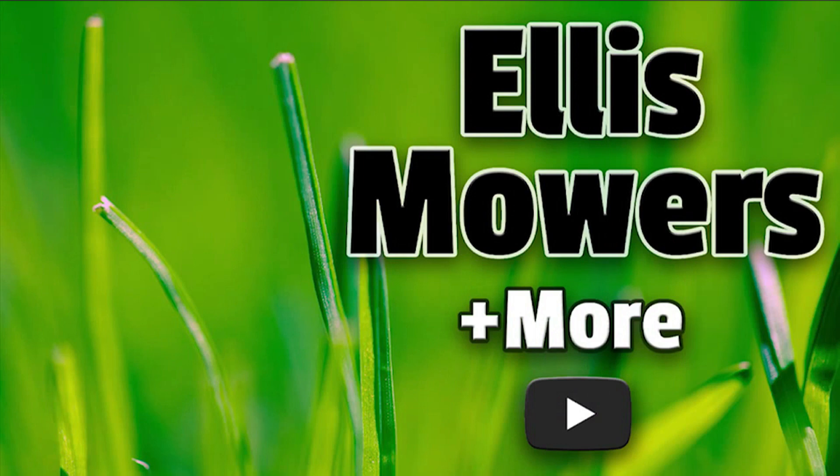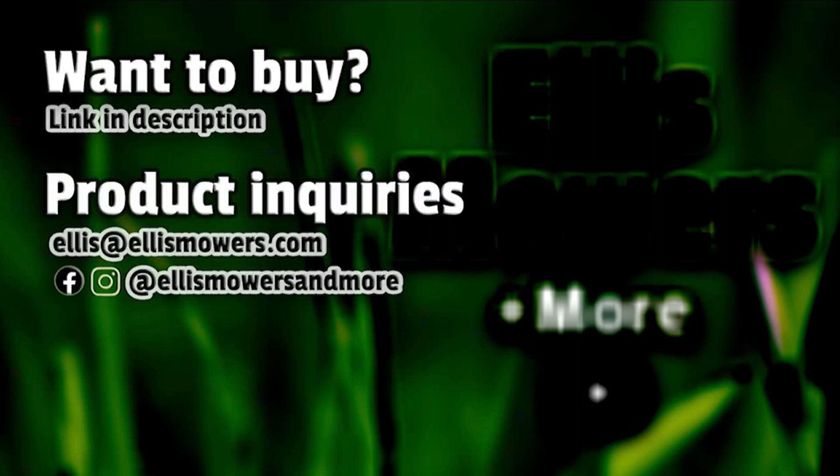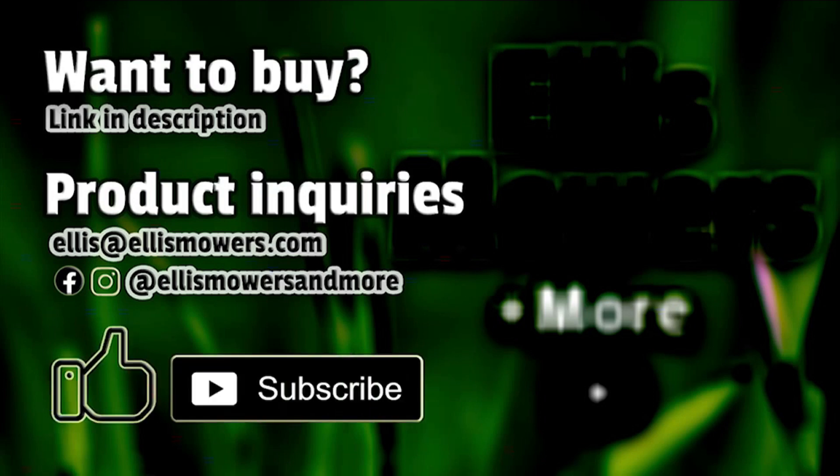This is an Ellis Mowers and More product review. Interested in buying this product? The link is in the description below. Have a product inquiry or a home, garden, or automotive product or tool to review? Email me at ellis@ellismowers.com, or reach out on Instagram and Facebook at Ellis Mowers and More. And as always, like and subscribe for more product reviews and small engine content.